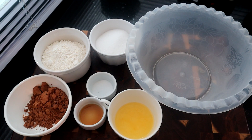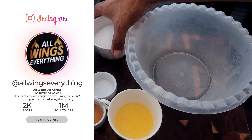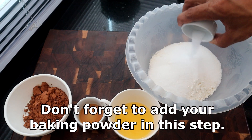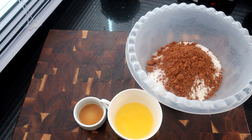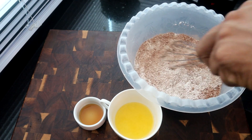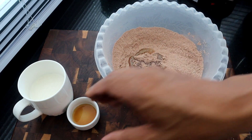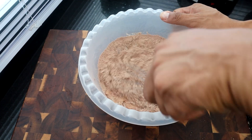Before we get started, preheat your oven to 350 degrees. Now we're going to start preparing our cake mixture. We're going to take our flour and add it to the bowl along with the sugar, salt, and cocoa powder — just our dry ingredients first — and give it a whisk to get it mixed in. Then we start adding the wet ingredients: the melted butter, vanilla extract, and milk.